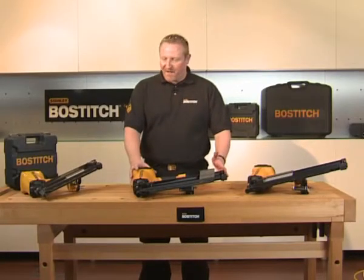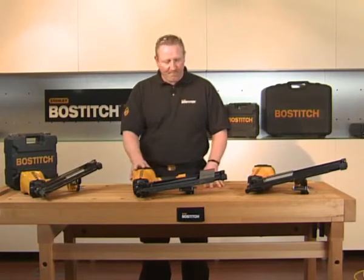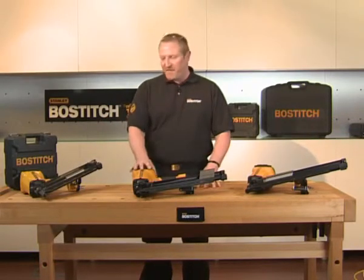Now we're going to look at the Stanley Bostich Firstfix Frame Nailers. As you can see here, we have three sorts. They all share similar features.